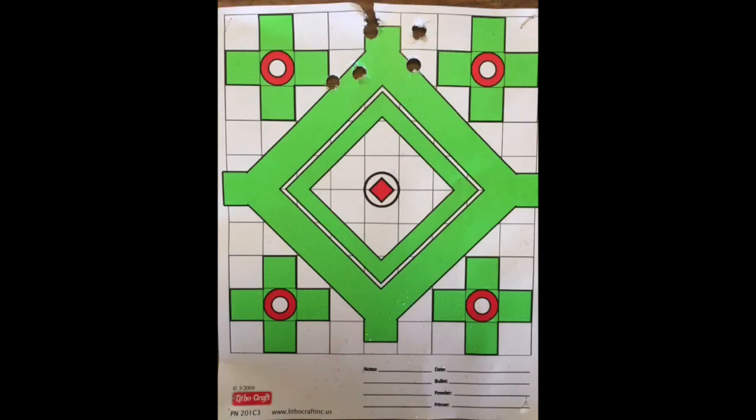The shots are still pretty well centered from left to right and they've just moved a little bit higher and expanded that group just a little bit, but this is still pretty good and I'm happy with it. The real test will be shooting from 75 yards, so let's move out there and give it a try.